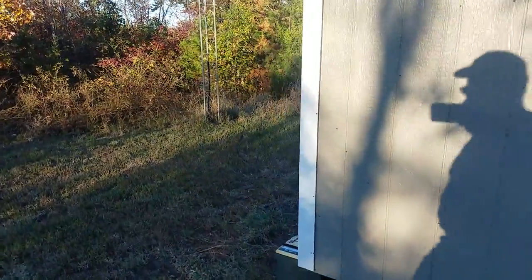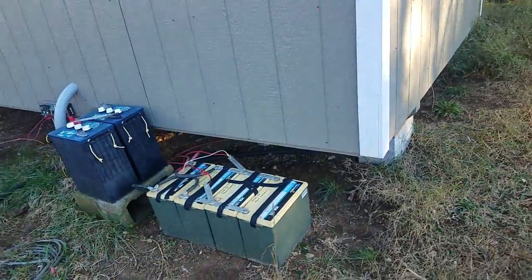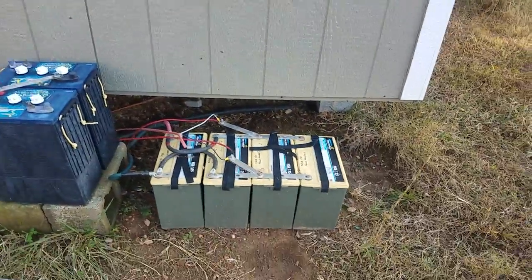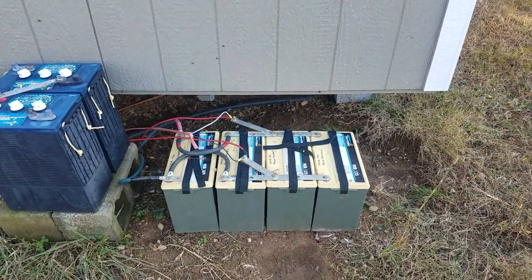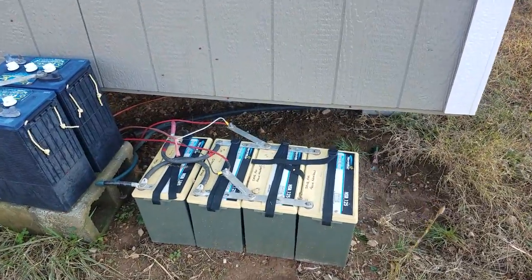And the workshop is just powered by those. The L16s are not hooked up — they need to go to recycle. Those came out of a cell site for backup, so not a whole lot. But I think those are 125 amp hours each, 12 volts.